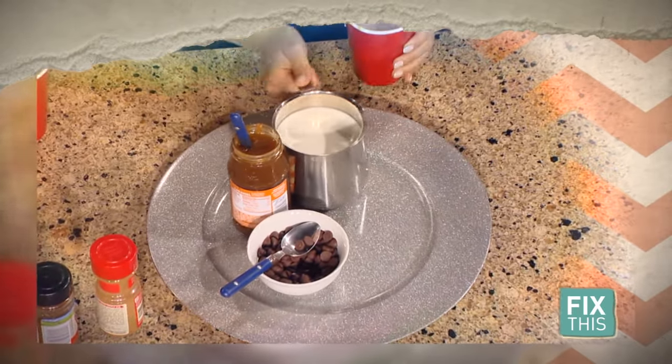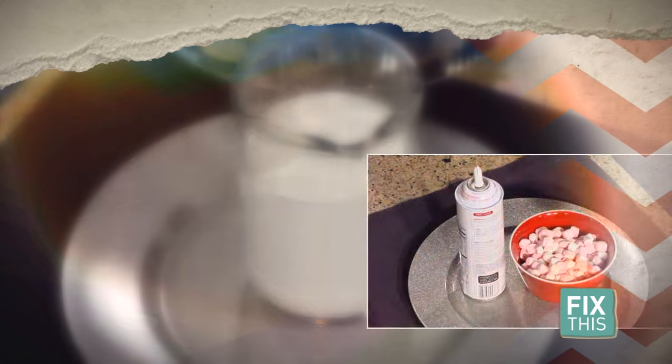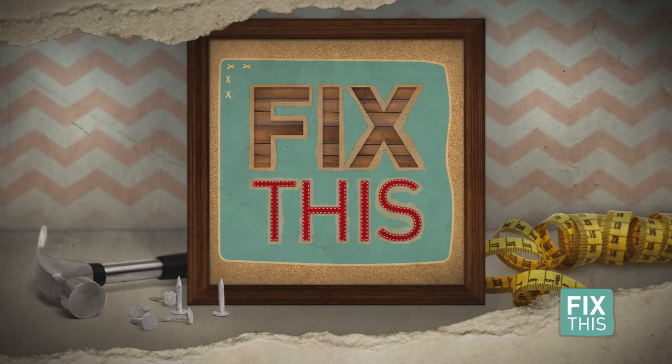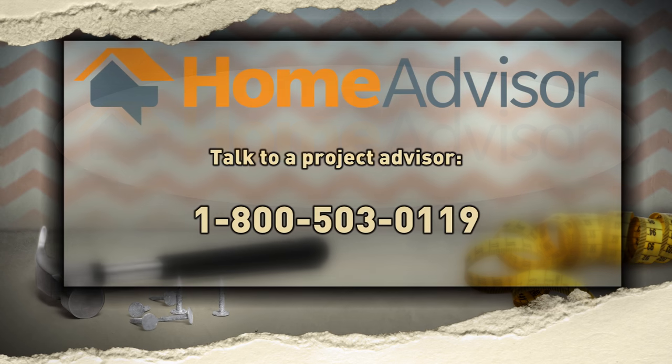What do cayenne pepper, honey, and chocolate have in common? They're all ingredients in our hot cocoa bar. If you have a holiday party coming up or just want to impress your friends and family, stick around for some flavor combinations sure to excite those taste buds. Welcome back to Fix This, presented by HomeAdvisor — the free and easy way to find the best home pros. Call 1-800-503-0119 to find the right pro for your project.